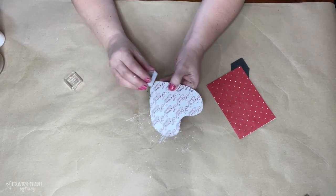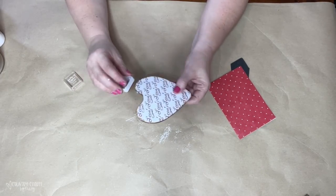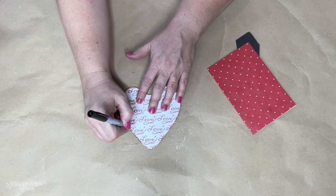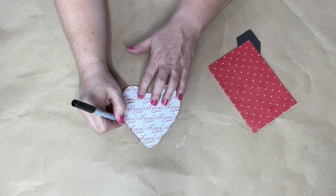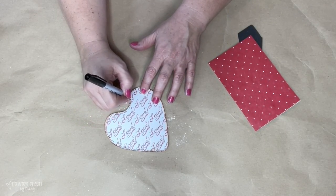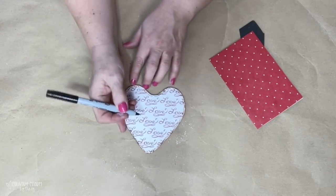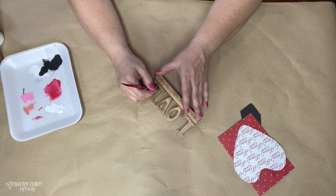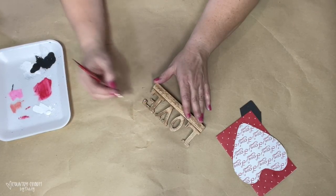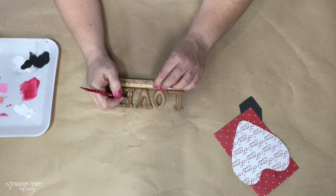Then I just took my brown ink pad and went around the edges to give it some distressing or shading. Then I took my ultra fine Sharpie marker and went around to give it some doodling — just a squiggly line, two lines the other way, a little squiggly line, two little lines. I like that look and I like to add it to my country projects. Then to enhance the love letters a bit more, I have a very old, very loved brush that has lost some of the bristles, which I use for thin, extra thin lines.